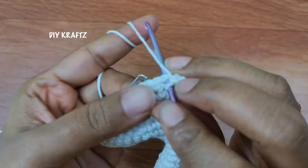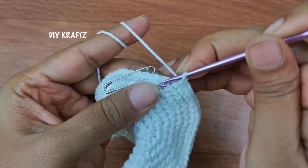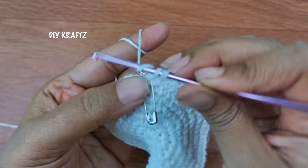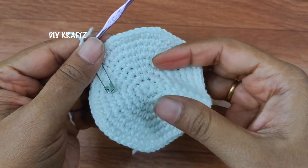Continue throughout the row until you reach the starting point, and by the end of this row you will have 72 single stitches.